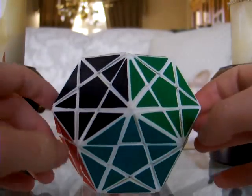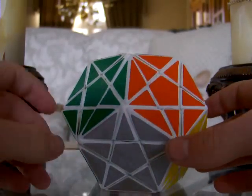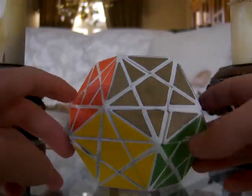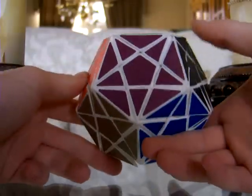I also replaced the stickers with Cubesmith tile material. It's textured and I colored it to achieve 12 different colors.